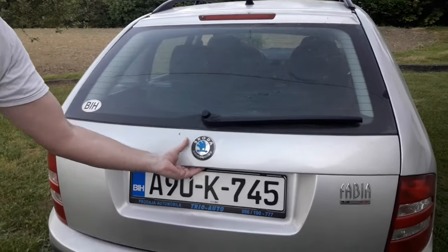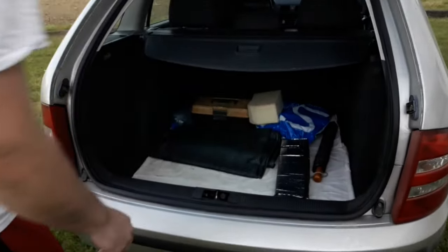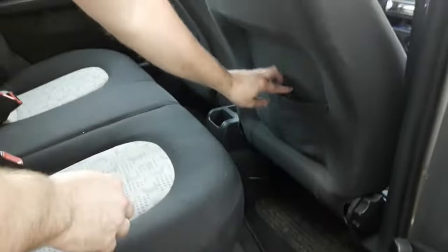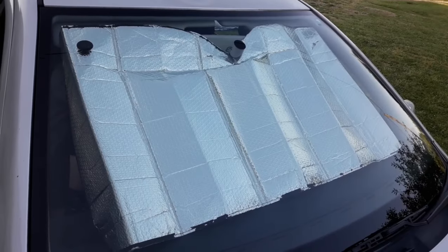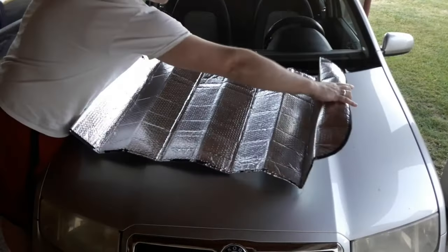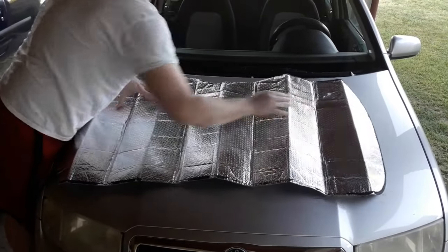Avoid leaving them around the car unfolded as they can easily get damaged or torn. Also, avoid putting the shade on the outer side of the windshield — it can easily get damaged, wet, or blown away by wind. If you don't have a car sunshade, buy one as soon as possible, especially if you live in a warmer climate with more sun. They're cheap but very effective against strong sunlight and UV rays.